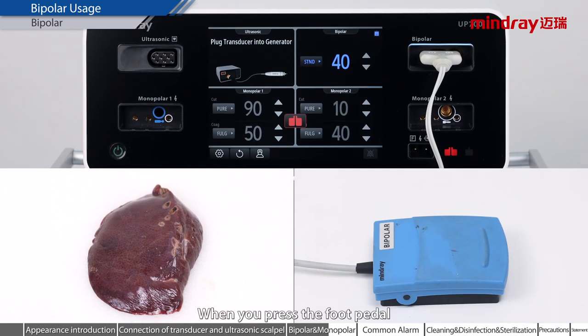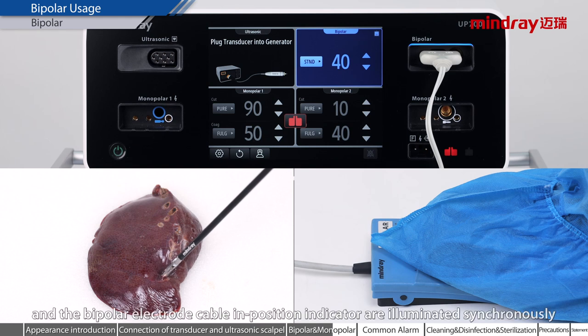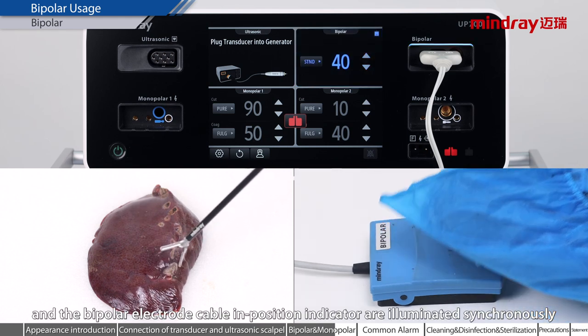When you press the foot pedal, the bipolar energy can be normally output. At the same time, the bipolar functional area and the bipolar electrode cable in-position indicator are illuminated synchronously.